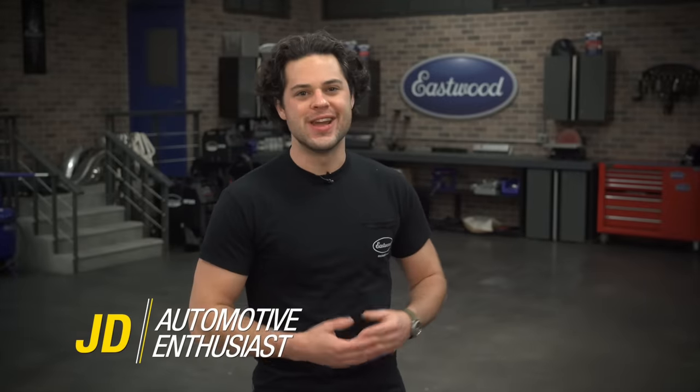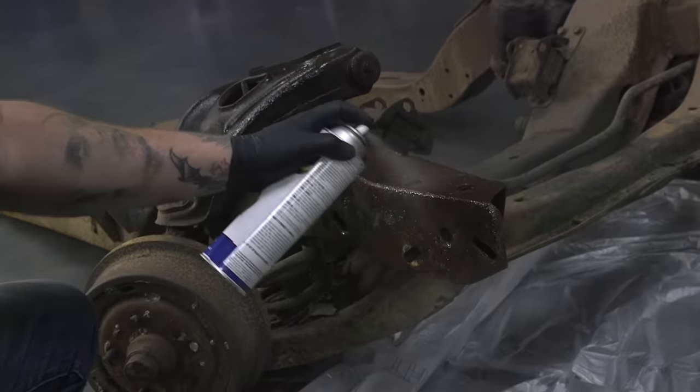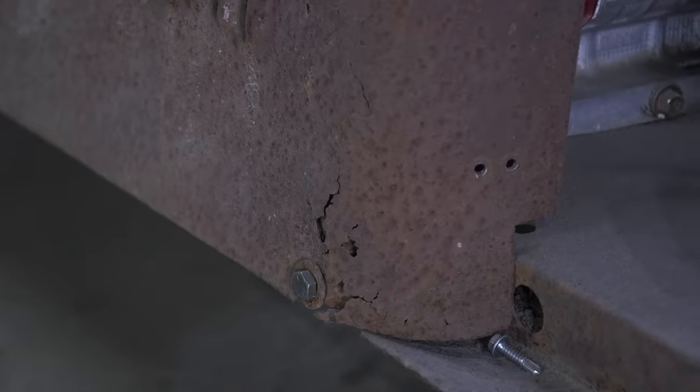Hey guys, it's JD from Eastwood, and in this video we're going to be taking a closer look at how to deal with rust. In a couple of minutes, we're going to look at how you can remove rust on small parts, clean and protect frames, and how to patch bodywork.